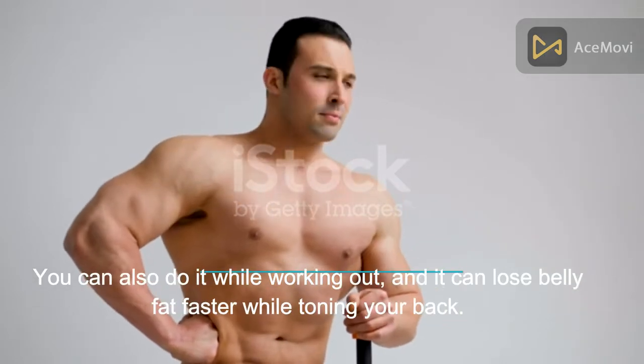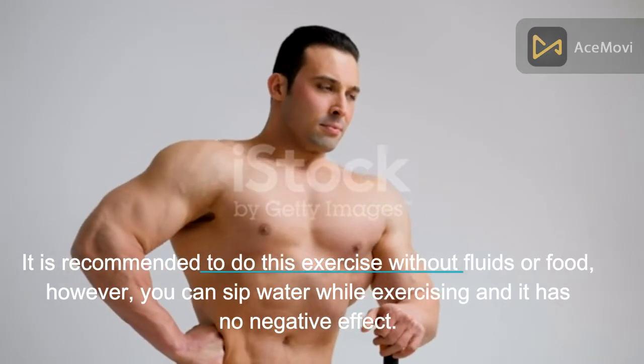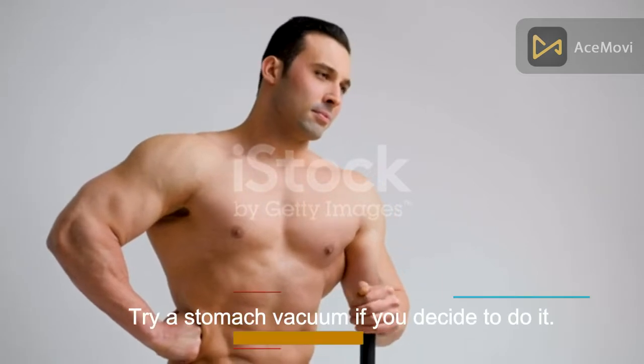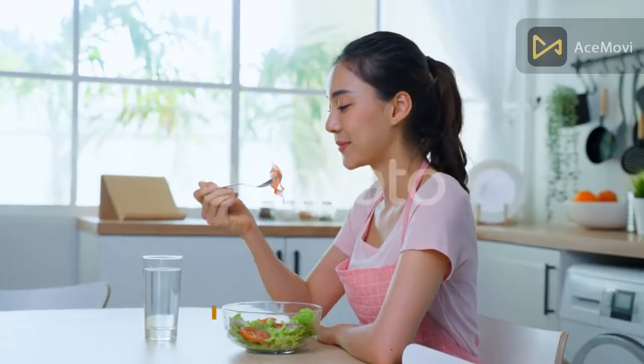You can do this while brushing your teeth or in the bathroom. It's quite challenging but it can make you successful. You can also do it while working out, and it can lose belly fat faster while toning your back. It is recommended to do this exercise without fluids or food, however you can sip water while exercising with no negative effect. Try a stomach vacuum and don't forget to comment below to let us know how it went.